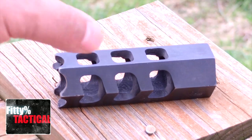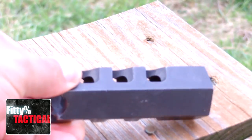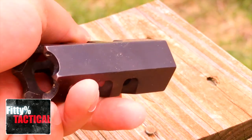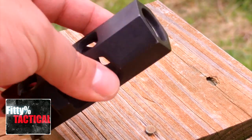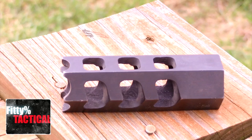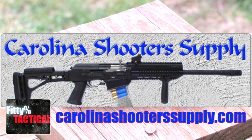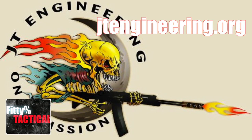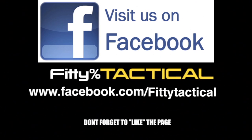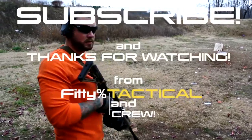This is my first muzzle brake and it's probably my default. As you can see it's been used pretty extensively — very solid, obviously machined from hex stock. This muzzle brake only cost me $90 when I got it. If you like this style, you can pick it up at Carolina Shooter's Supply or go directly to JT Engineering's website — I'll put that link up for you.